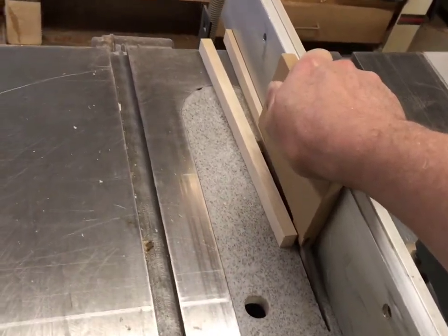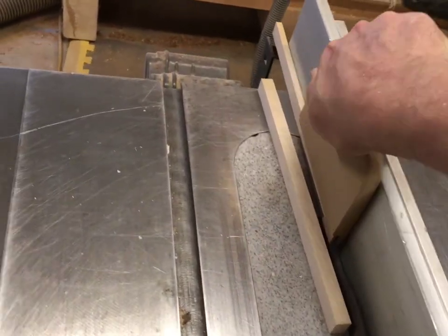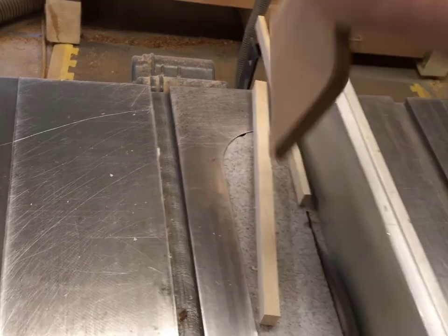This push stick can be used numerous times, even with the blade cutting right through it. It's an excellent addition to your table saw accessories.